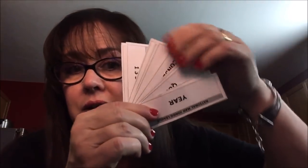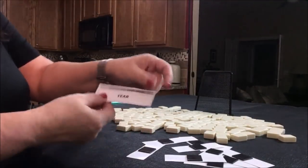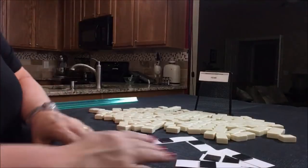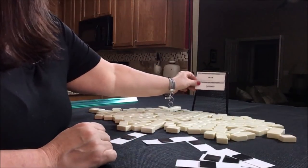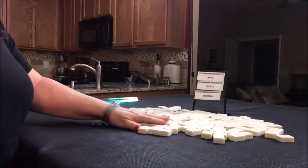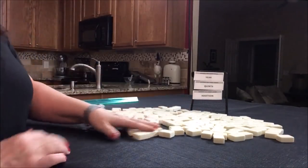We've got to pick the categories. Here are all the categories on the card — we're going to pick three: Year category, Quince, and Edition. So we're going to make these hands work. We'll just say we're the dealer for these, so we'll take 14 tiles.